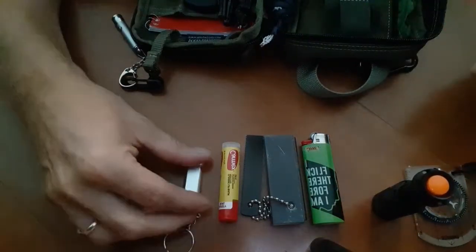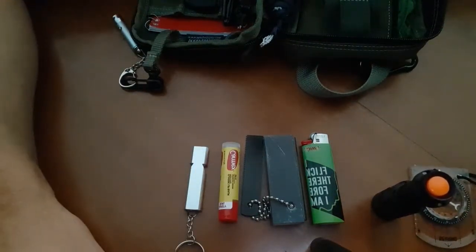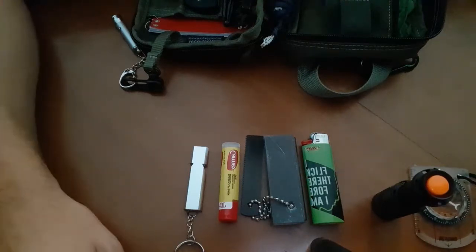I've got a survival whistle. You never know when you're stranded and you've got to signal for help. Ladies, if you're in a situation where you could possibly be kidnapped or hurt, use it to draw attention to yourself.